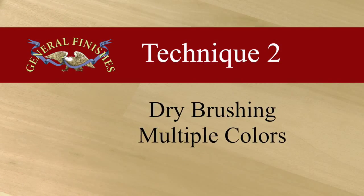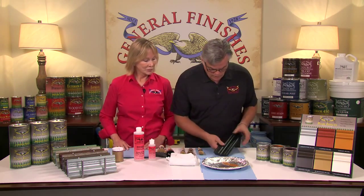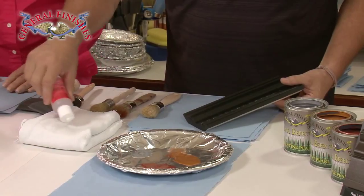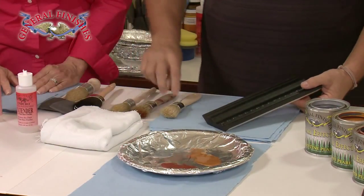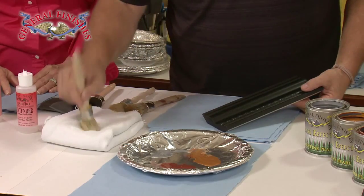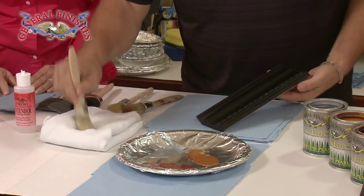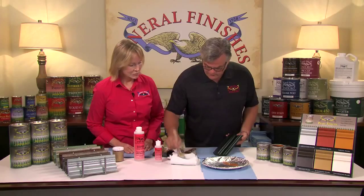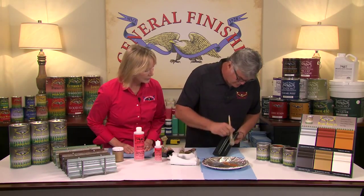You can also dry brush multiple colors. In this demo, Tom will apply Argentine, copper, and tawny over two coats of lamp black milk paint sealed with high-performance satin. Just like before, we're going to use the same techniques. Again, I want to use a little extender to kind of wet the colors out a little bit. I'm going to use a couple different brushes here because I'm starting with a different color.